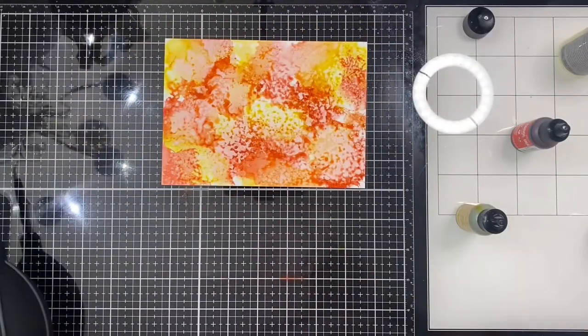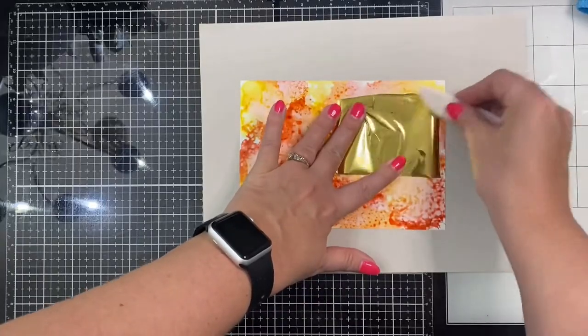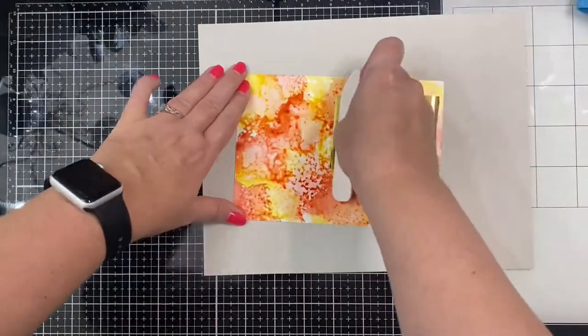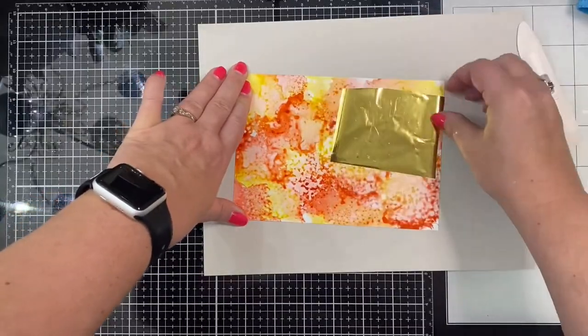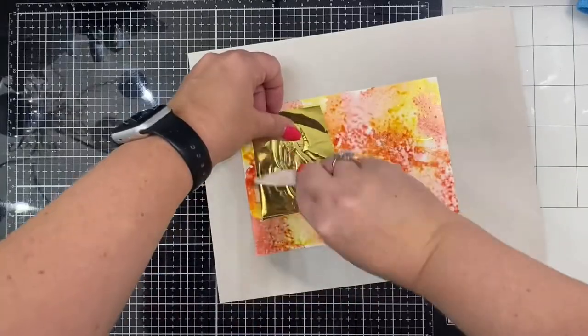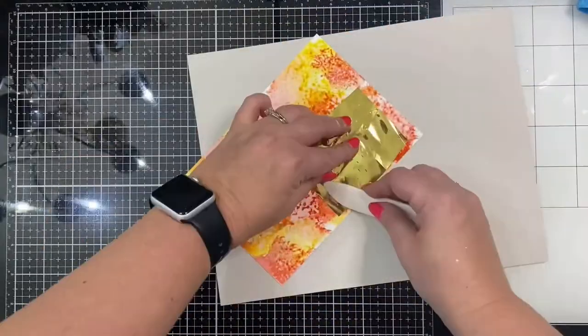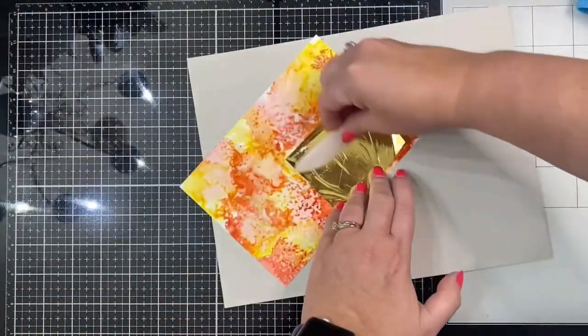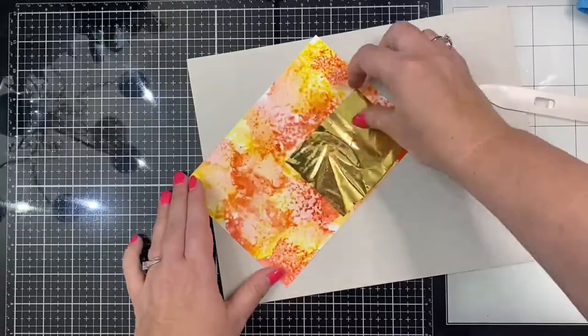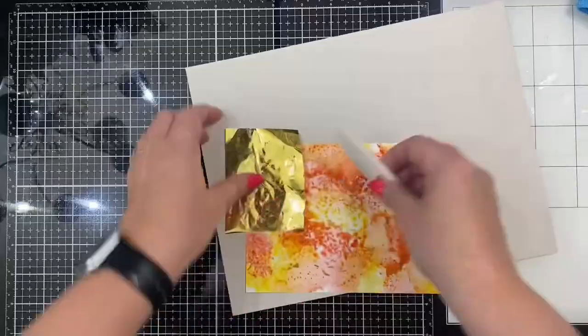I gave this one final spritz with the alcohol, and where the colors meet and the ink on the Yupo paper is a little thick, it will stay wet a little longer — this is how the gold foil is applied and it sticks to the Yupo paper. I had some small foil scraps left over from another project that I'm just laying on top of the parts with ink that's still a little wet, and I'm rubbing it on using my bone folder. These little gold flecks that stick give it a nice subtle shine.